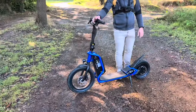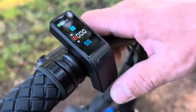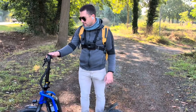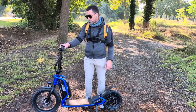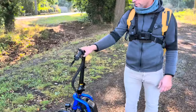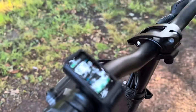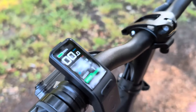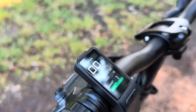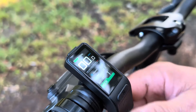On a aussi un compteur couleur. J'ai mis un code exprès pour que n'importe qui ne puisse pas l'utiliser. Le compteur affiche toutes les informations : le kilométrage total, le kilométrage de la sortie, le temps écoulé, le kilométrage restant, la vitesse maximum et la vitesse moyenne. On retrouve un peu tout ce qu'on trouve sur un VAE, un vélo électrique.